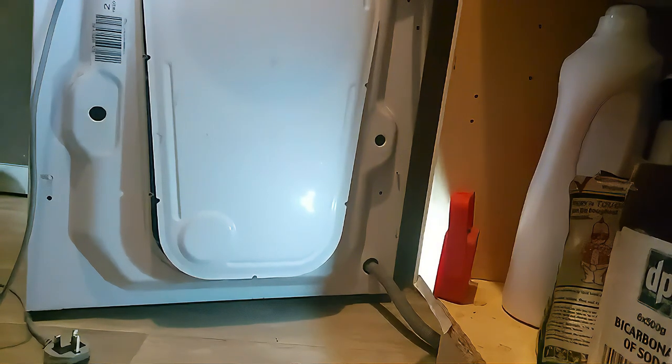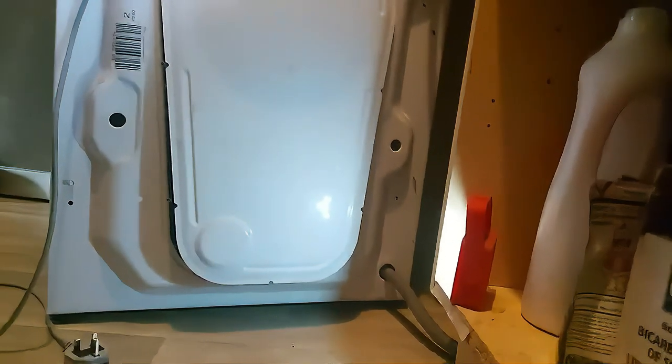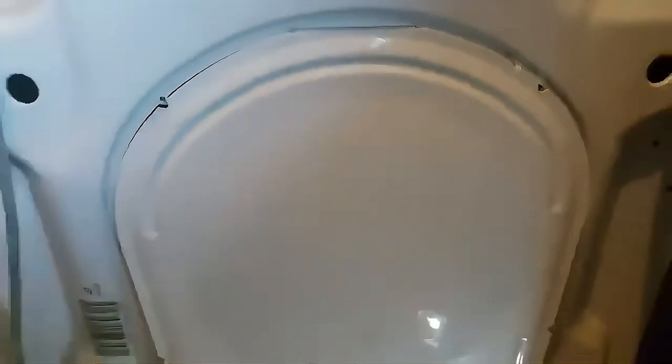The panel comes off easily. There's a small hinge at the top — once I move the camera you'll be able to see it. You just need to pull it down a bit to be able to take it off.